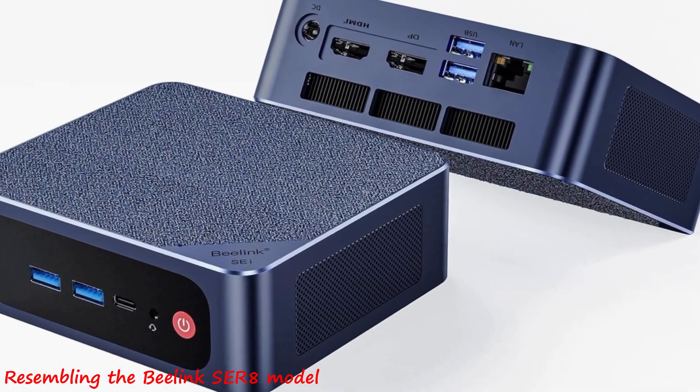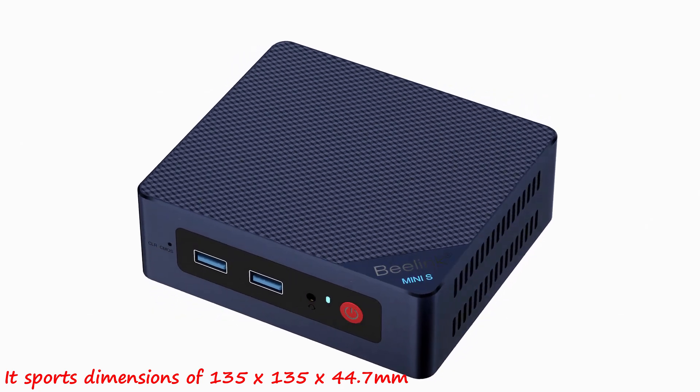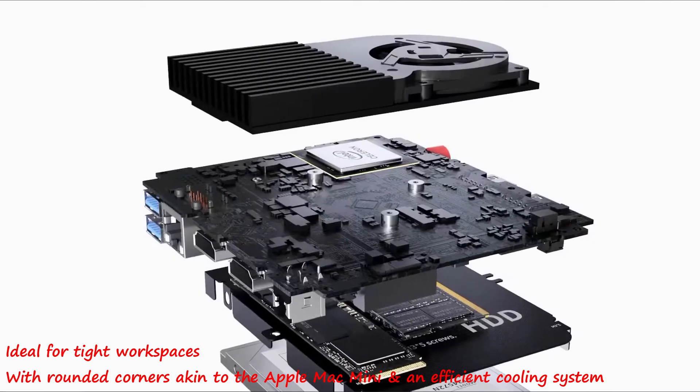Resembling the B-Link SA-8 model, it sports dimensions of 135 x 135 x 44.7 mm, ideal for tight workspaces, with rounded corners akin to the Apple Mac mini and an efficient cooling system.